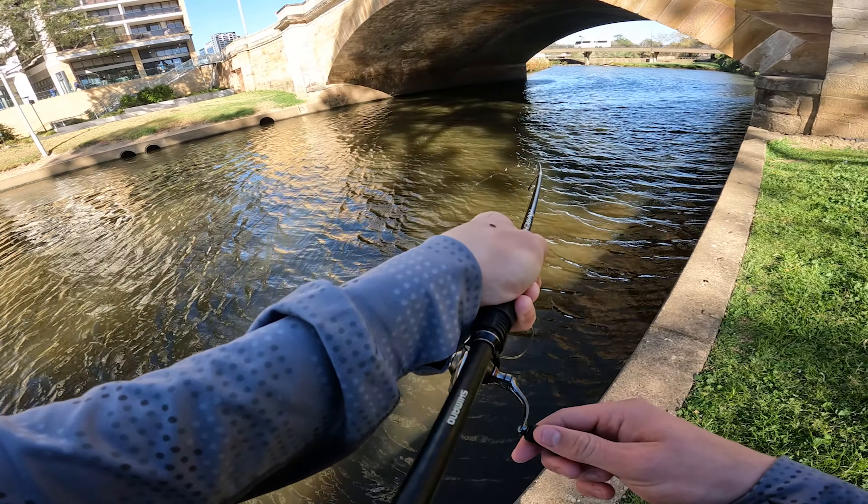There seems to be a few hanging around this bridge here so we might as well stay for a little bit. Fix up that plastic. He was a bit of an upgrade — would have gone maybe 30 centimeters — but we want to get one a little bit bigger than him if we can. I know they are in here.